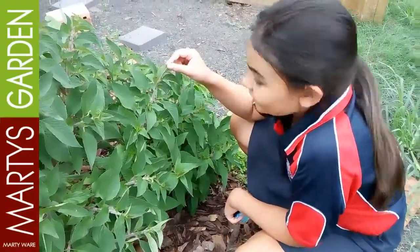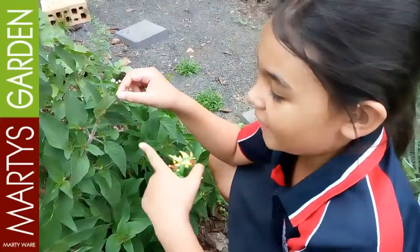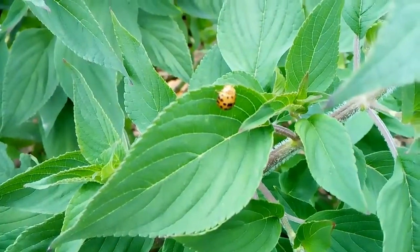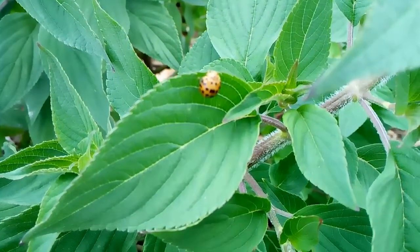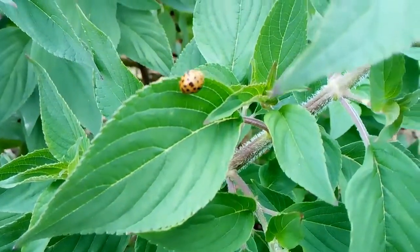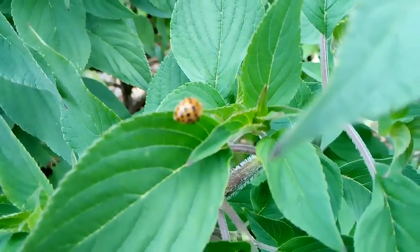Karin is looking at the big fat ladybug and the small ladybug, seeing how big they are. Here is the lady beetle — a well and warm and welcomed insect in our garden. It's on the pineapple sage leaf plant. These guys can devour up to six times their weight in scale and aphids.